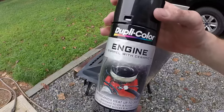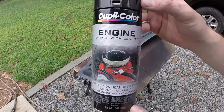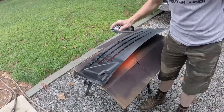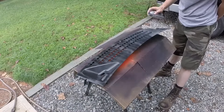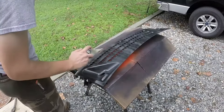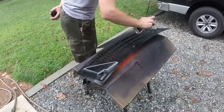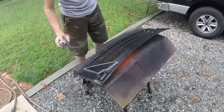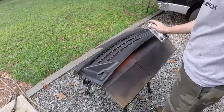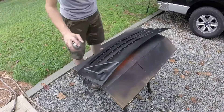If it's a hot day, it's probably going to be less than an hour that you have. The hotter the day and the more direct sunlight, that's going to really speed up the amount of time you have to apply all the coats.